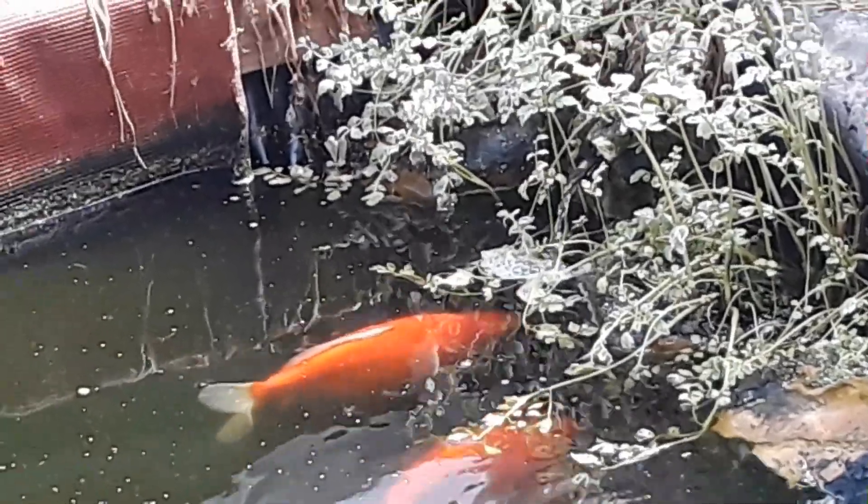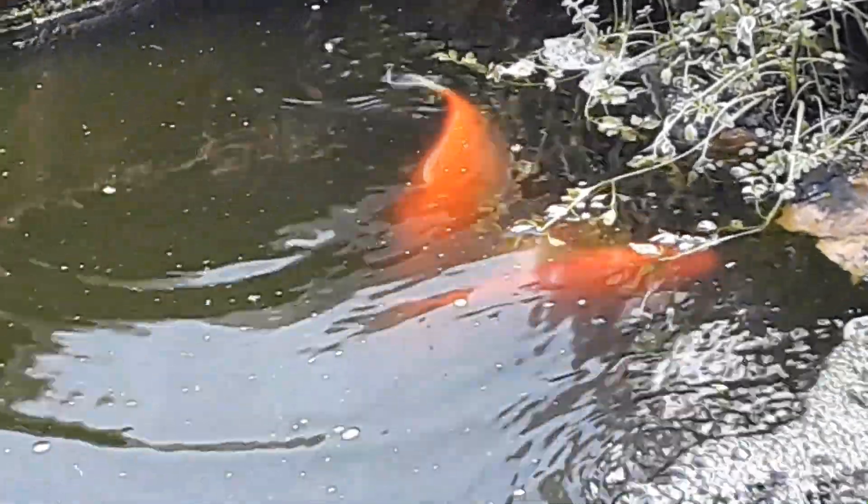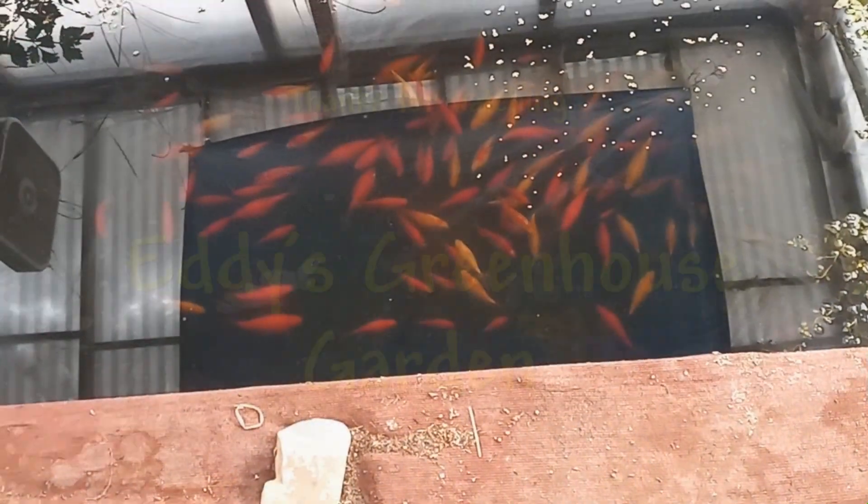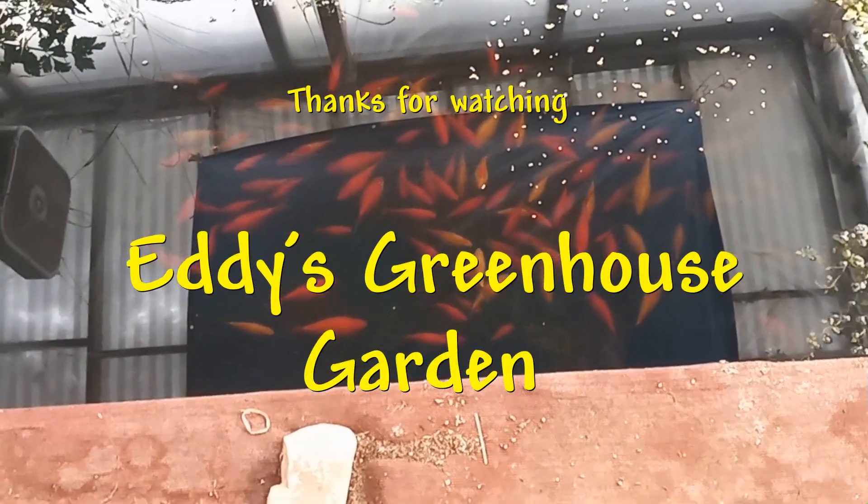I guess what happened was the eggs or the very small fish must have made it through the pump and survived the trip. And then they started living in all of the grow beds, and I never fed them in there. They just ate all of the excess algae and things like that. So this turned into an ecosystem, kind of.